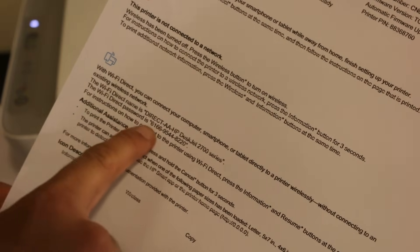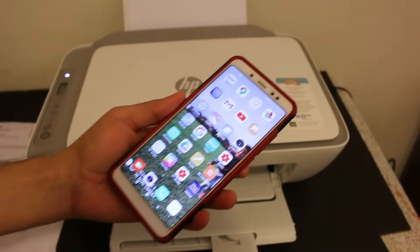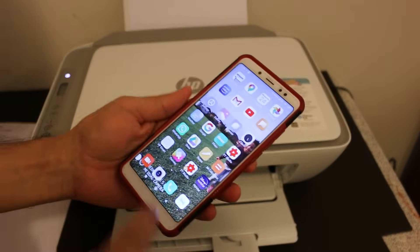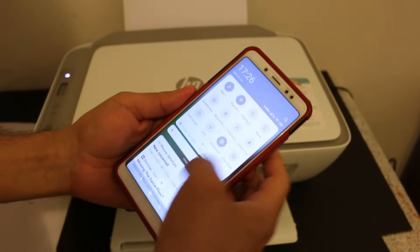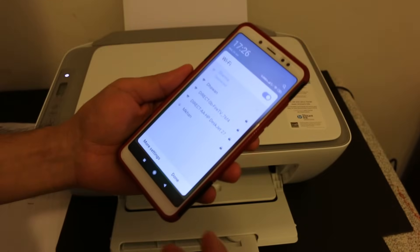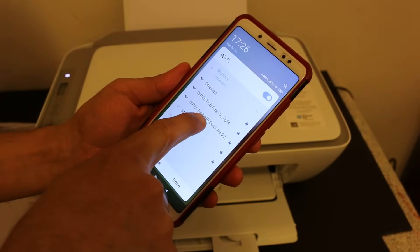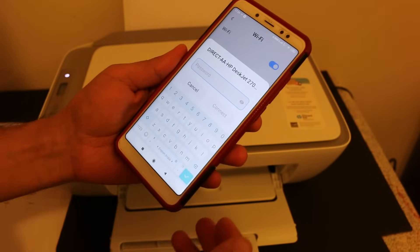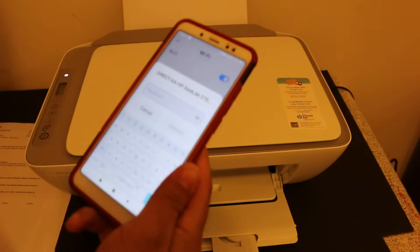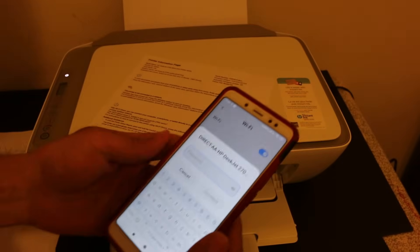Take your smartphone — iPhone or Android — and download the HP Smart app from the App Store. Open the Wi-Fi settings of your device and look for the printer's name: 'Direct-AA HP DeskJet 2700 Series'. Click on it and it will ask for a password. Enter the password as shown on the printed information page.